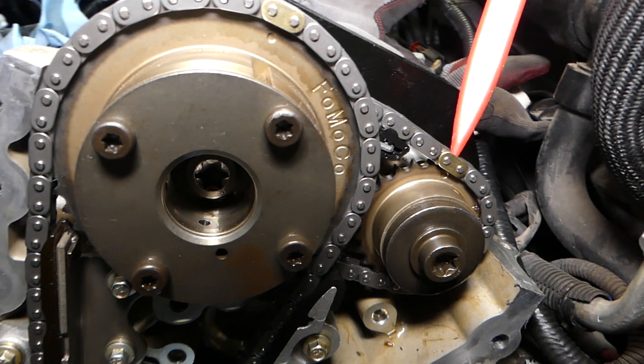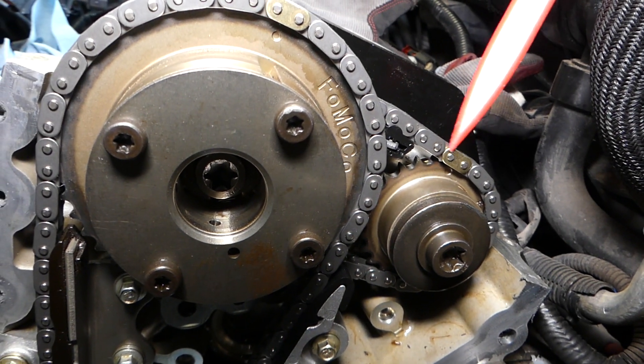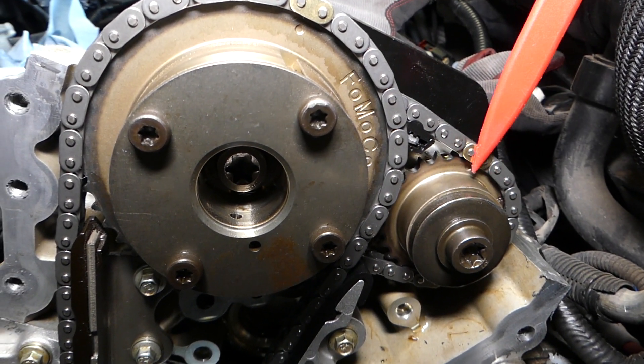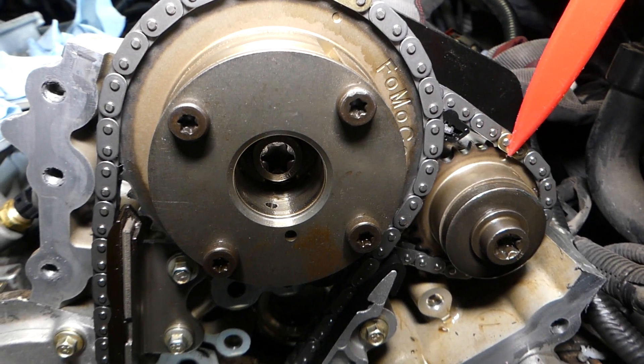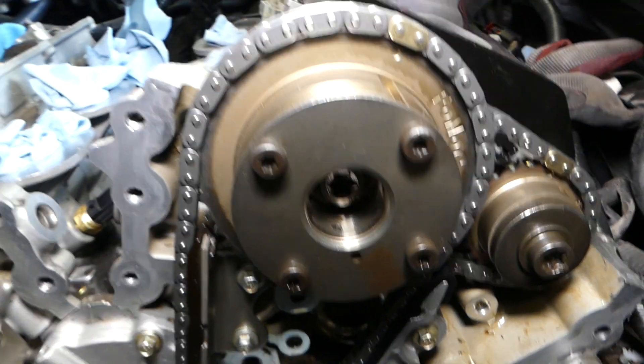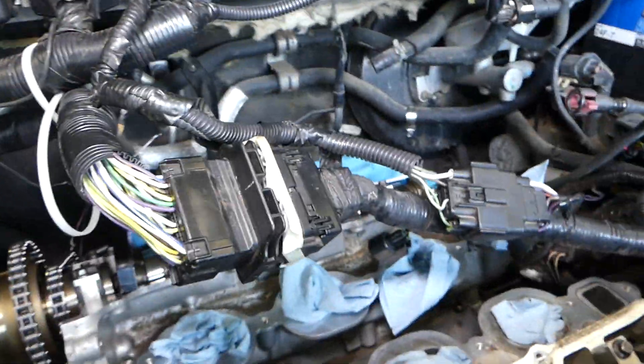The new chain has a gold link here. That's the little chain, and that gold link needs to match that tooth with the dot — you can see the dot right here. Then you have one tooth on the backside as well.